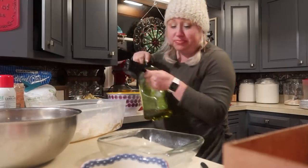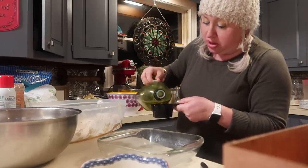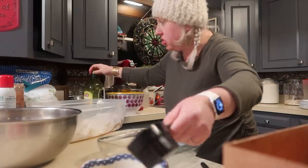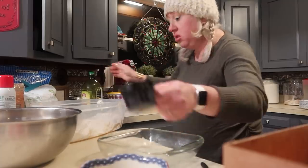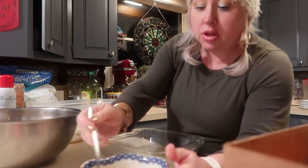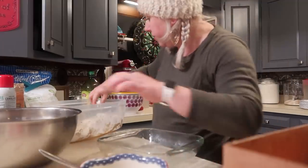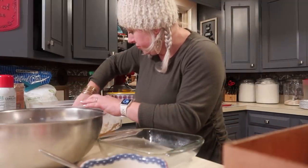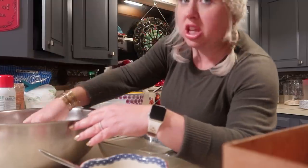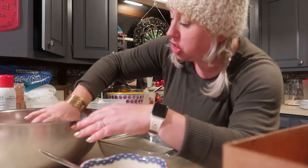For the small pan, I'm using just a few more tablespoons of melted butter and a little bit more oil. I think we've got two or three large chicken breasts in here. Getting that bowl soaking — mom life.